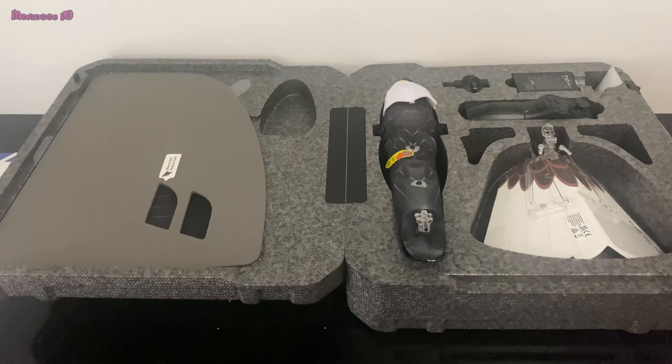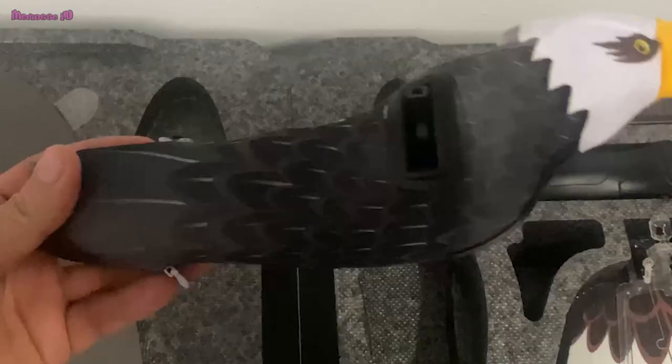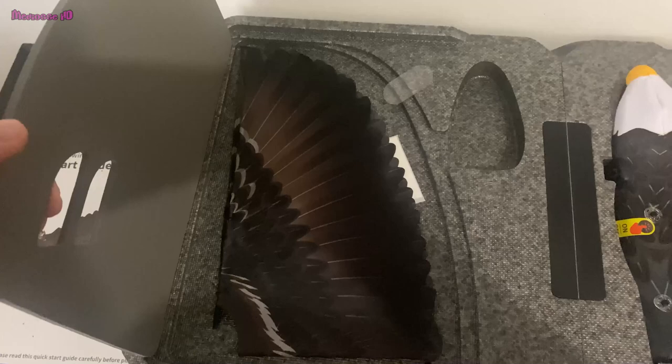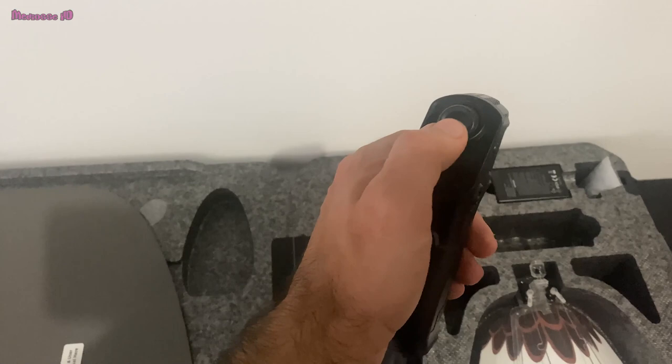I opened up the box and you can see all the details. It comes with the body of the eagle — it's very nice and it makes you feel like it's a real one. It also has carbon fiber protection so it can't be broken when you fly it. There's also one rudder and two wings inside the box, and it comes with a remote control which is very portable.